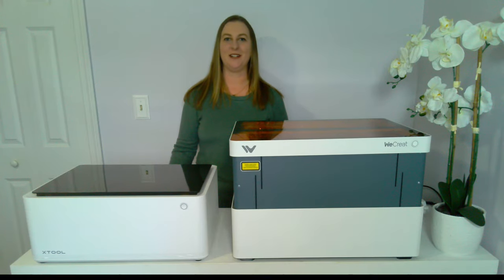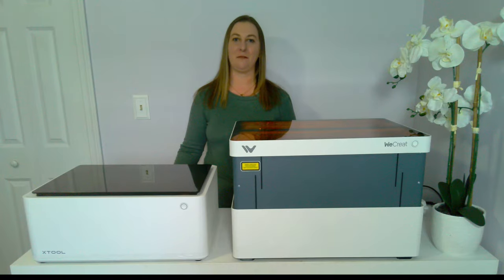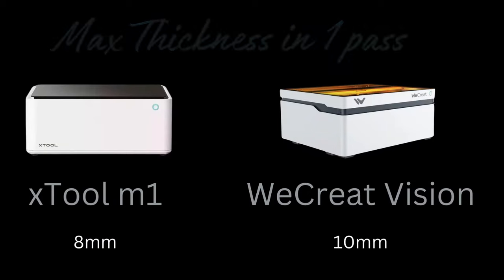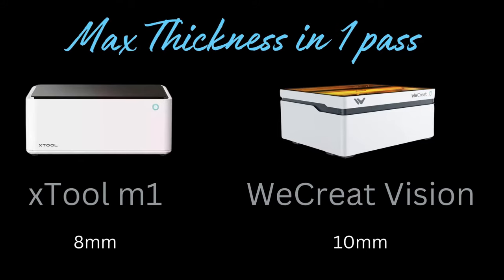Now let's talk power. The X-Tool M1 is a 10-watt diode laser and the WeCreate Vision is a 20-watt diode laser — that means the WeCreate has twice the amount of power. With double the power, you can cut projects faster and deeper. The maximum thickness an X-Tool M1 can cut in one pass is 8mm. The WeCreate cuts 10mm.